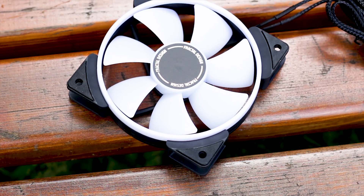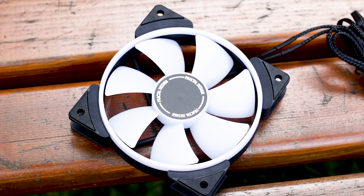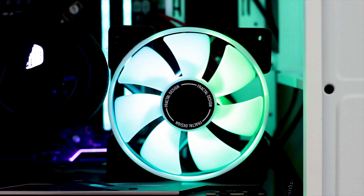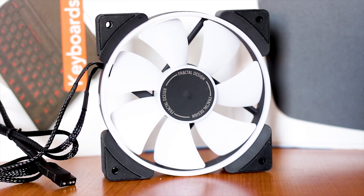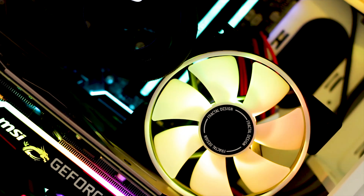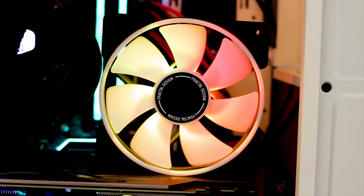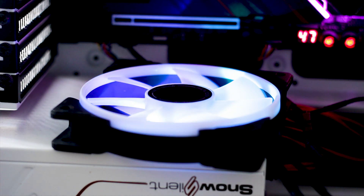The Fractal Design Prisma AL-12 PWM is a good all-purpose fan whose main objective is to not only perform but also to look good while doing so. The design is really good, mostly because it is simple — white impellers, a white ring on the outside, an all-black fan frame, and black rubber pads. The design is understated, until the RGB system kicks into life and the true nature of these fans is revealed. The addressable RGB system is good and done with taste; the colors are vibrant and the light intensity is just right. It just works.